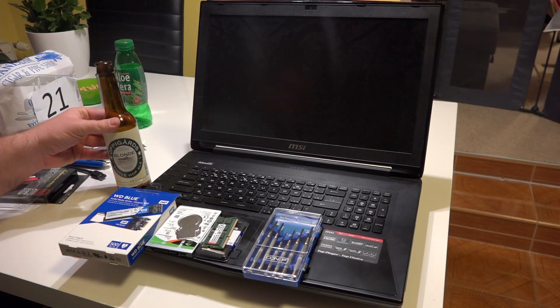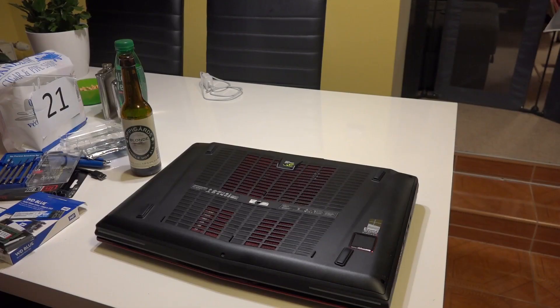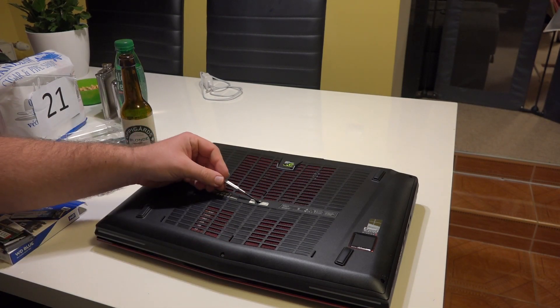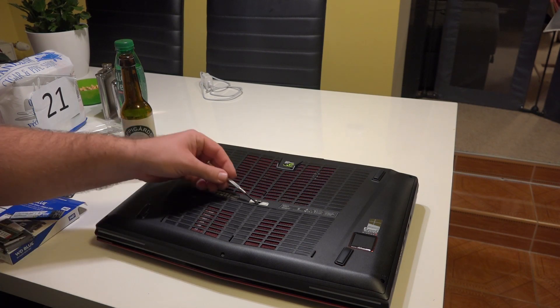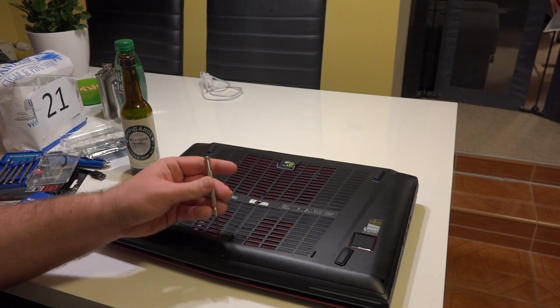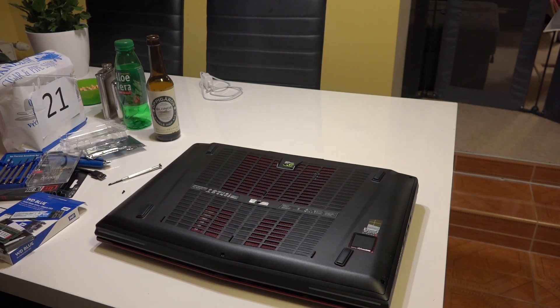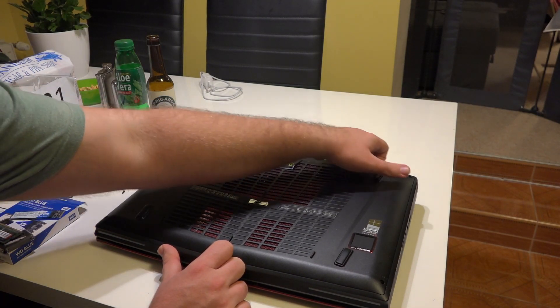Oh yeah, and you need some decent Swedish beer. There are seven screws you need to unscrew — in the corners, in the middle, and unfortunately one behind the warranty sticker. Seven screws total. Once done, you have to carefully crack open the backside of the notebook.